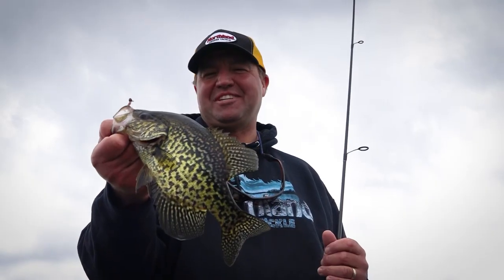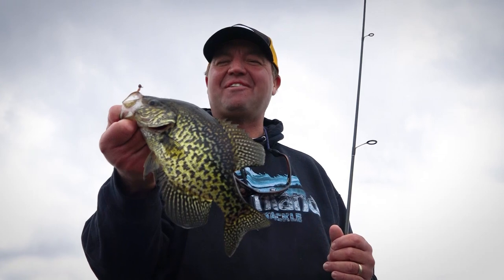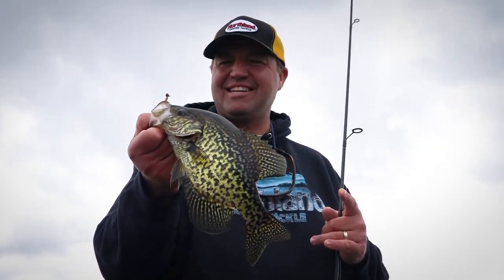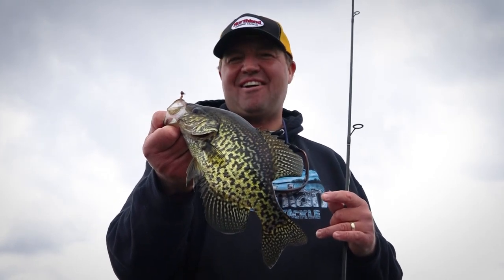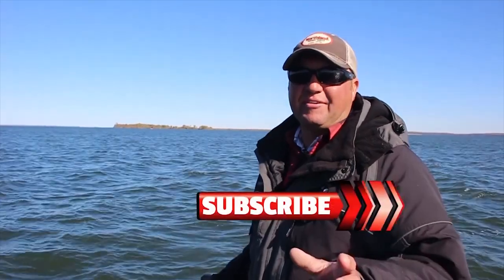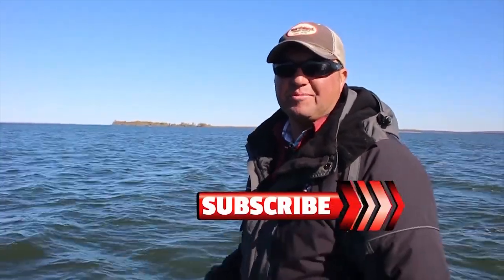You know, summer's almost here. I don't care what age you are, that is a blast. Hey, if you want to learn more about impulse plastics and some of the baits Northland has to offer, you're going to want to check out northlandtackle.com. If you like these videos, make sure you subscribe to our YouTube channel.